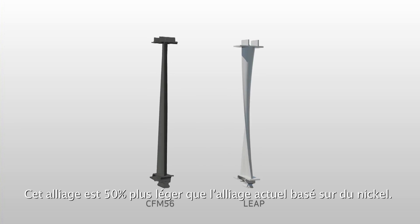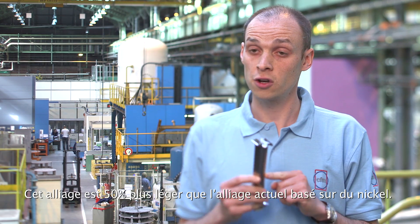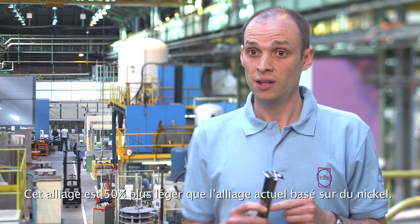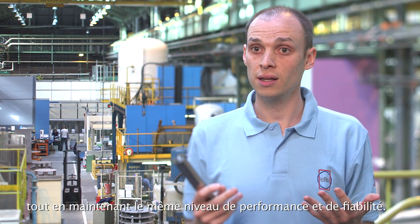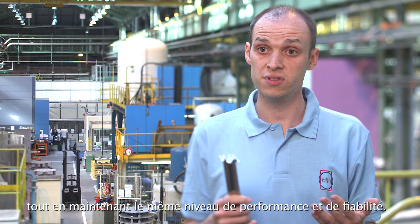This alloy is 50% lighter than the current nickel-based alloys, so it enables us to make lighter engines while maintaining the same level of performance and reliability.